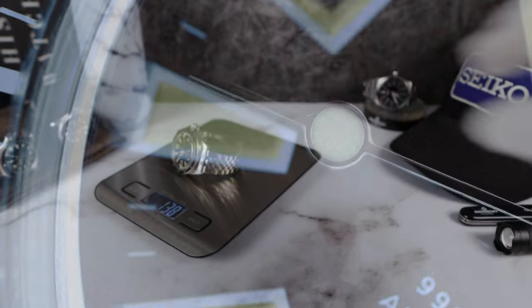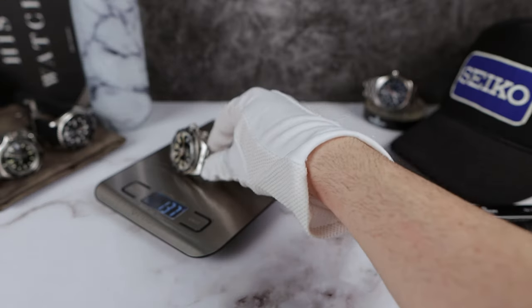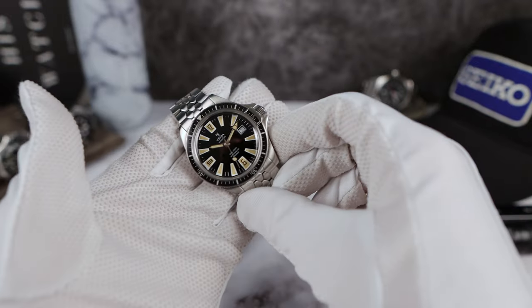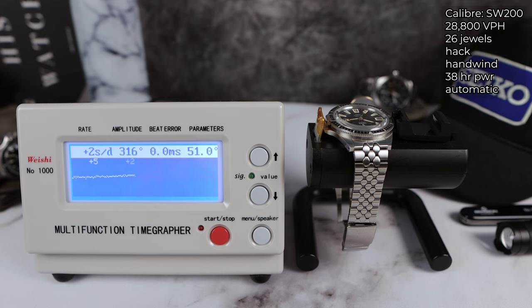Sized up for my six-and-a-half inch wrist, it comes in at 137 grams — perfect weight for all-day comfort but heavy enough to know it's there. Yemma did spend 3 million euros and four years to develop their own in-house calibers. This one uses the SW200 from Sellita, based on the ETA 2824, running at 28,800 VPH with 26 jewels — hack, hand-wind, automatic — with 38 hours of power reserve.